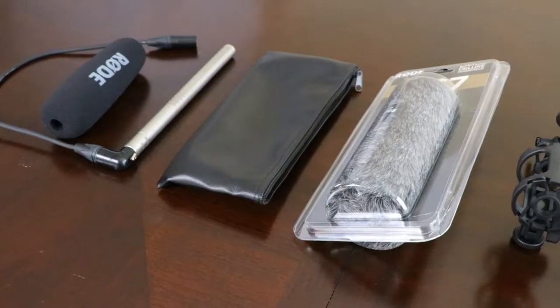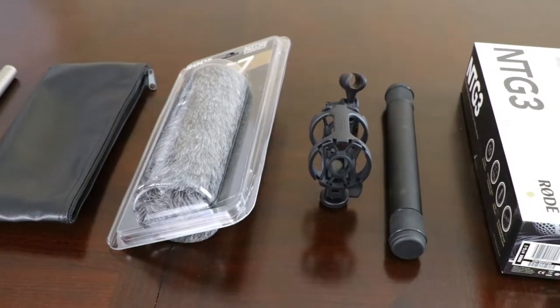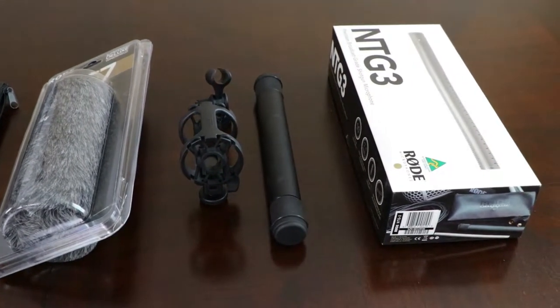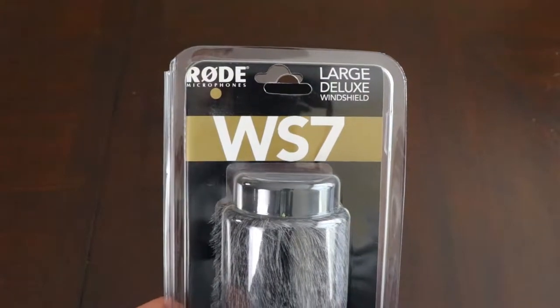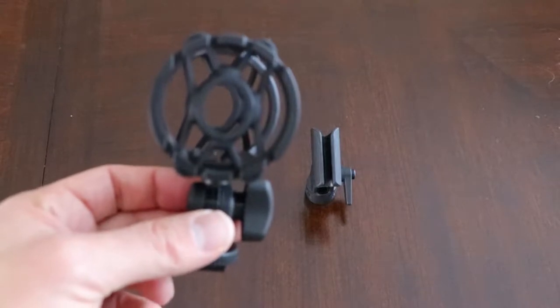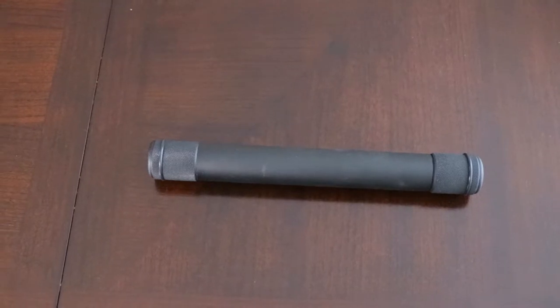It's best used outdoors rather than indoors, even though I'm shooting with it indoors right now. So I got the Rode NTG3 — what comes in the box? I got it with a kit so you get a couple extra things: the WS7 wind muff, a shock mount, this tube right here that protects from weather — it's weather resistant and drop resistant — and it also comes with a leather pouch.